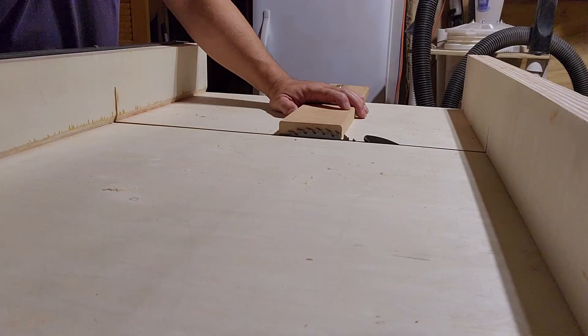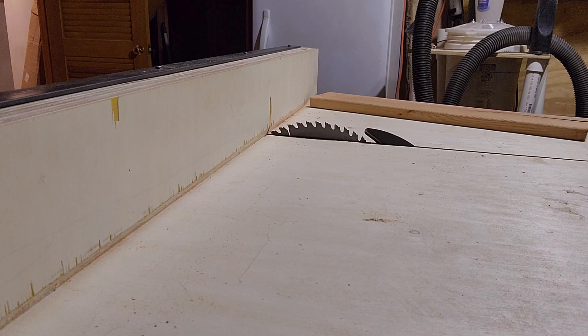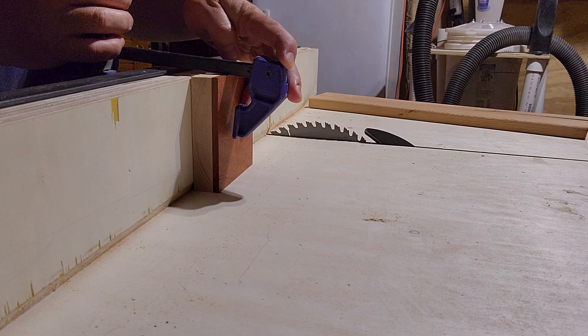I set up the crosscut sled on my table saw, aligned the blade to the thickness of the board, and then installed my stop block at the width that I needed the boards to be cut at. Then I trimmed down four of them.